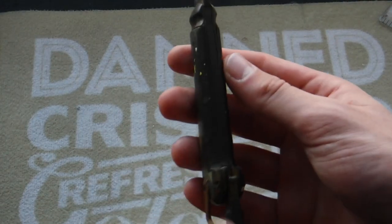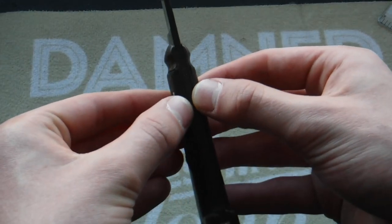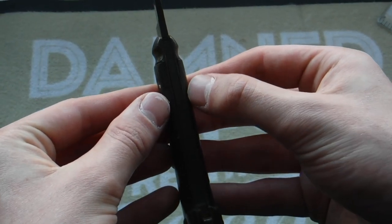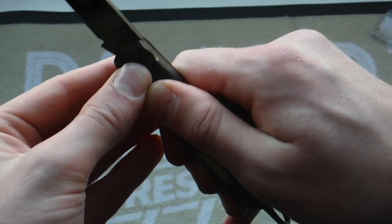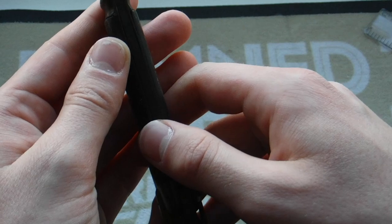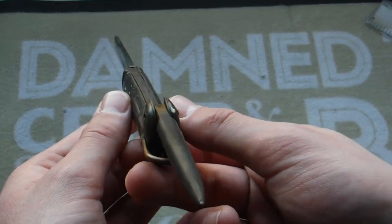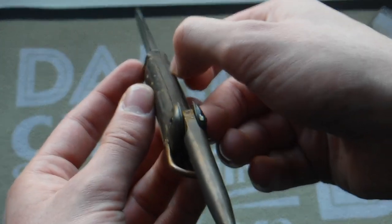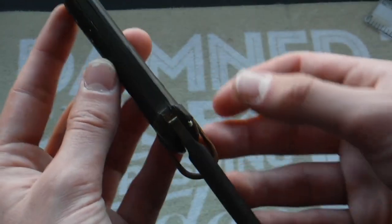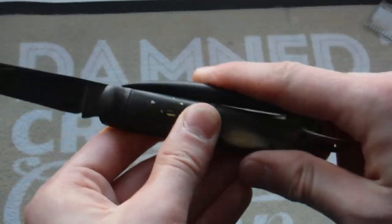Another issue: because it's an old knife, the scales are pulling apart — the metal is bending and you can see gaps in there. If I put pressure on it, you can hear them squeezing together, which is a bad sign. But you can expect this from an old knife. You can see it's just bent and curves out, and there's a bit of rust in there that I need to clean out.